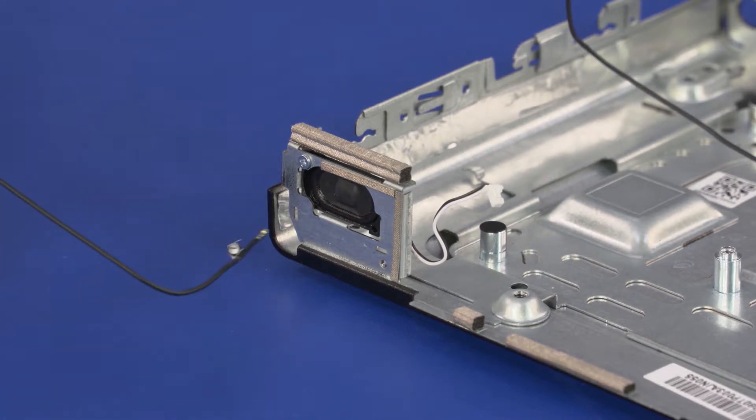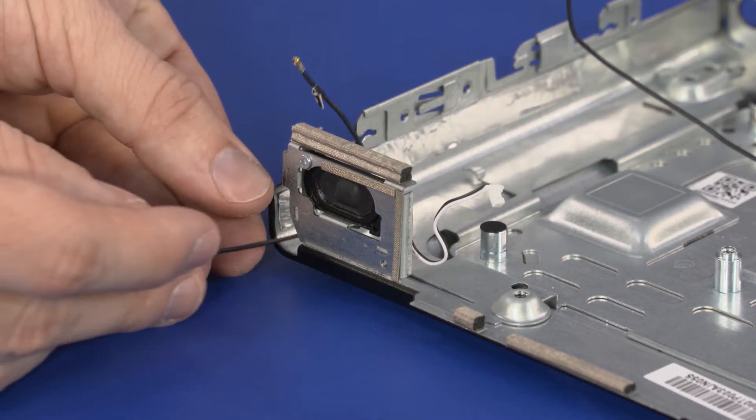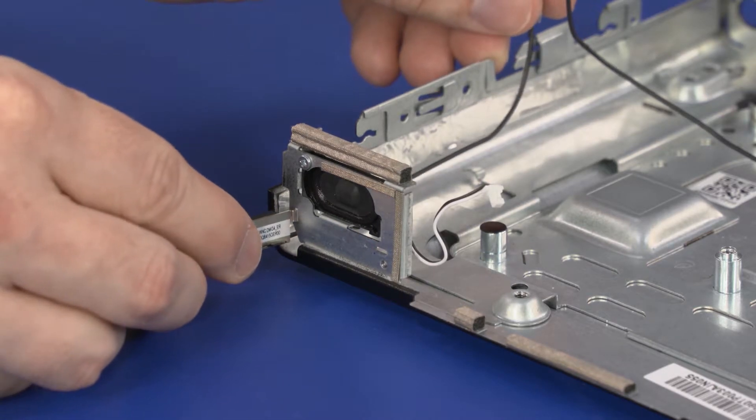Replacement. Guide the number one wireless antenna cable into the cutout in the chassis and use the retention clips on the wireless antenna transceiver to secure it to the chassis.